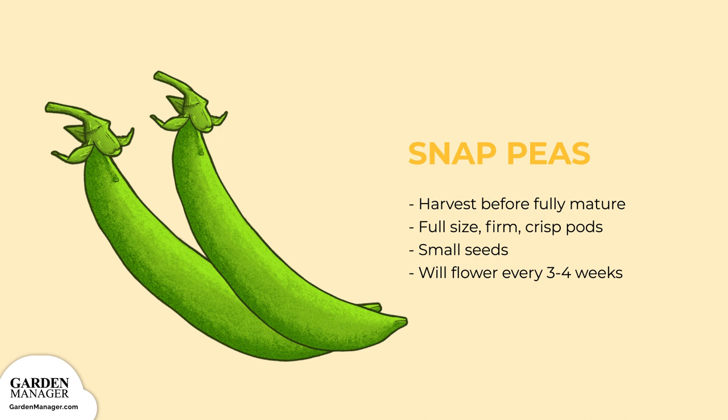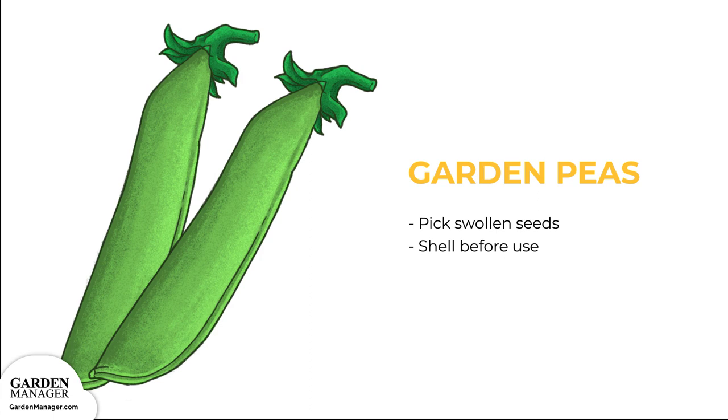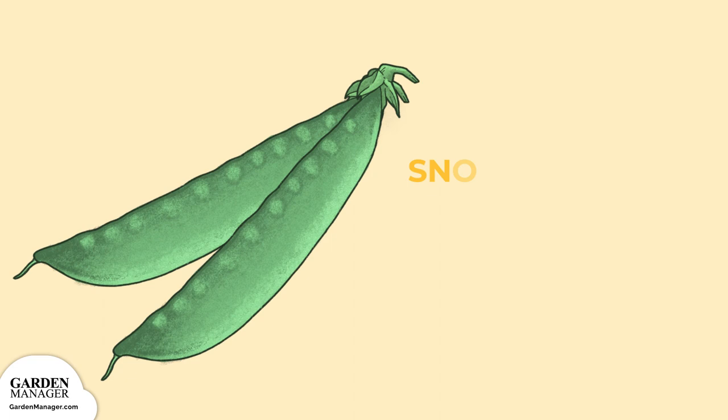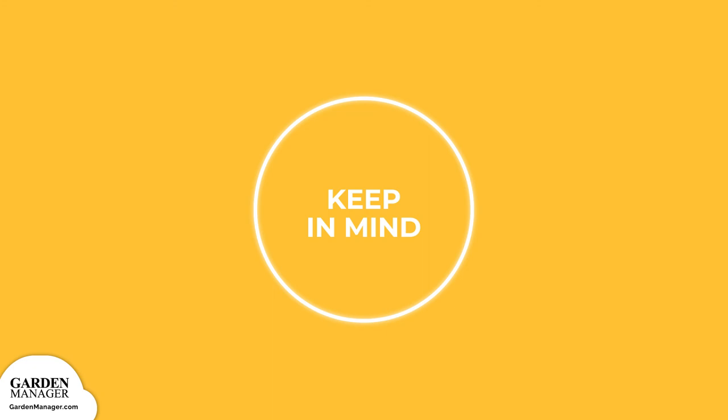Garden peas: pick these pods when the seeds are swollen, and make sure to shell them before use. Dry peas: harvest them when pods are fully mature and are beginning to dry. Simply pull out your plants and lay them down in a row, allowing them to dry for five to seven days. Once dried, you can pick the pods, remove the seeds, then let them dry for another few days. Snow peas: these must be picked regularly to ensure sweet and fiber-free pods. Pea plants take nitrogen from the air and store it in their roots. When those roots are left in the ground rather than pulled out, they can be worked into next year's soil, releasing their nitrogen and benefiting your next year's crops. Brassicas like cabbage, broccoli, and cauliflower are great followers since they need plenty of nitrogen to thrive.